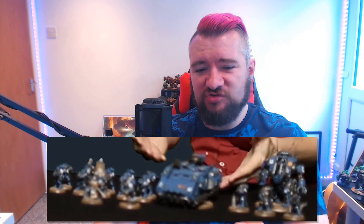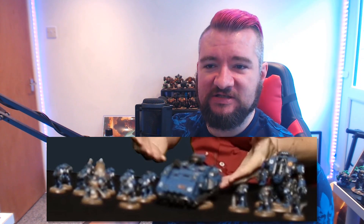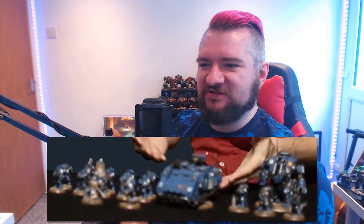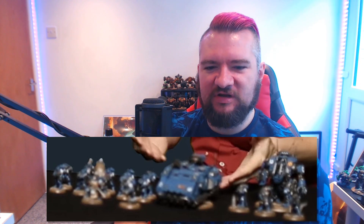There is, of course, a Primaris transport right there, which I know you guys have been waiting for absolutely ages. I don't blame you. It seems mad that Primaris still don't have just a dedicated transport that isn't also the Repulsor. So I'm glad that you're getting that, at the very least.